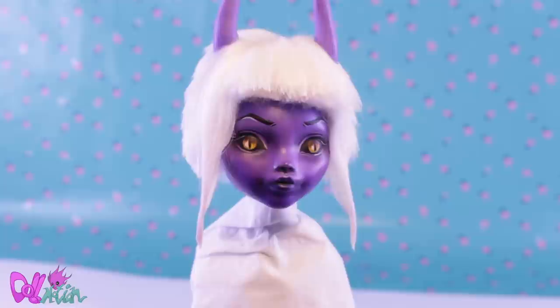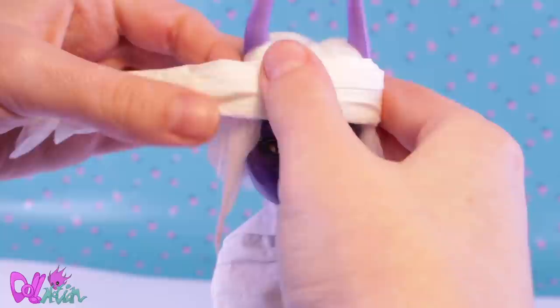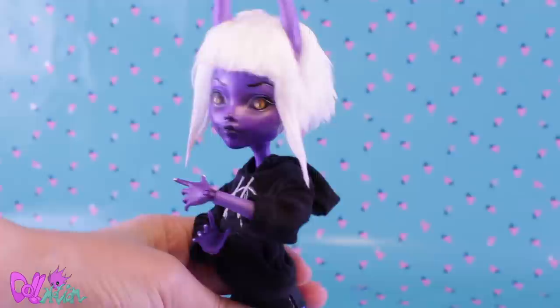Her bangs don't really want to lay flat, so I gelled them and hoped to shape them by binding a tissue around her head. After a day — yeah, much better.